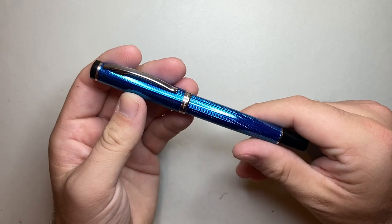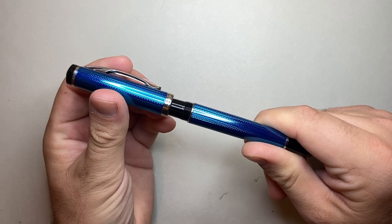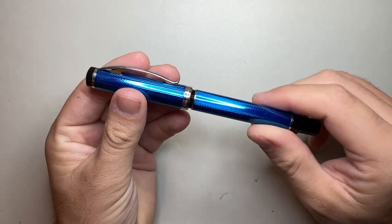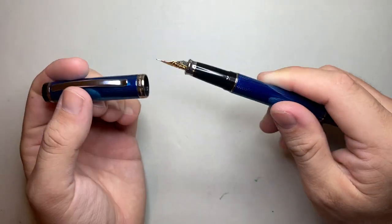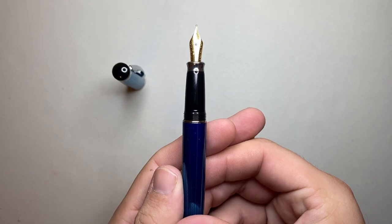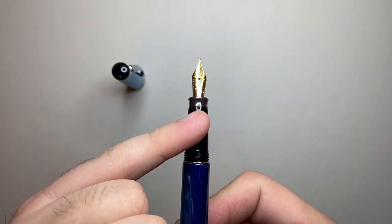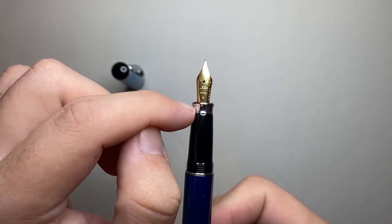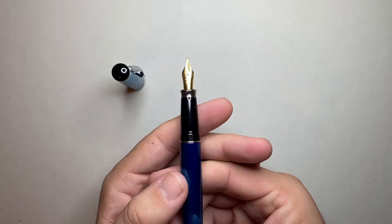The cap is a twist cap and it comes off in just over one and a quarter turns. The threads are very, very smooth — impressively smooth. The section is plastic and the lining of the cap is plastic, so it's plastic on plastic, but they are very smooth threads. The section has a little band at the top, then the threads, then tapers down to a brass palladium-coated end, which sharply flares out to reveal a steel nib.